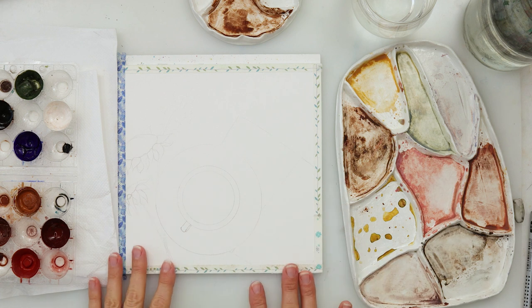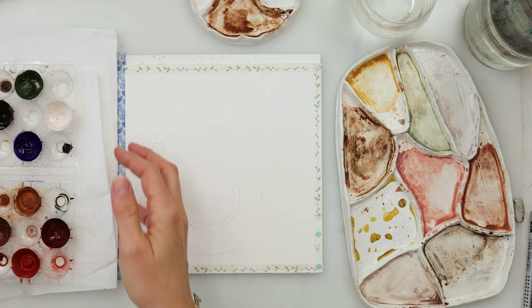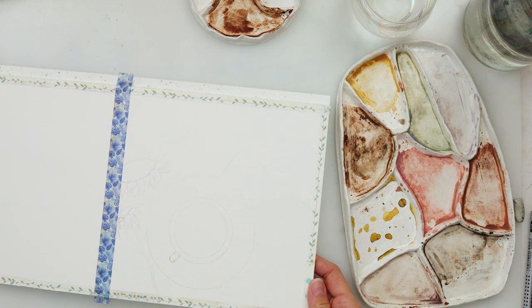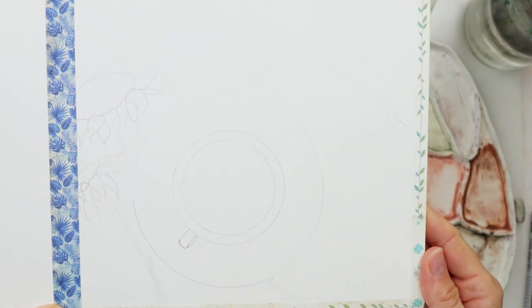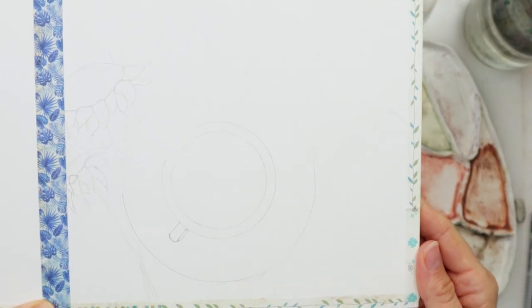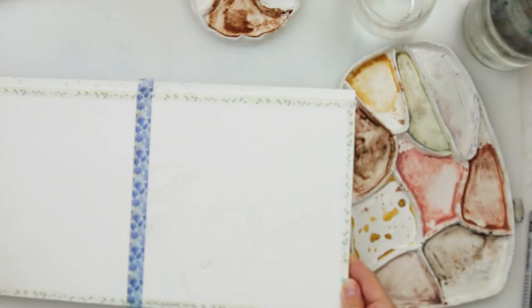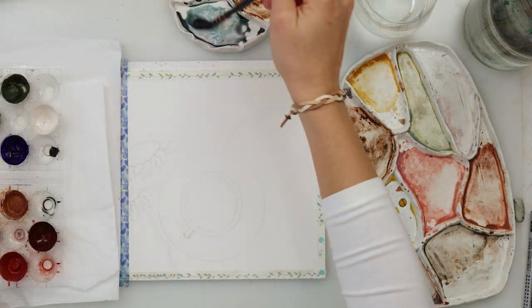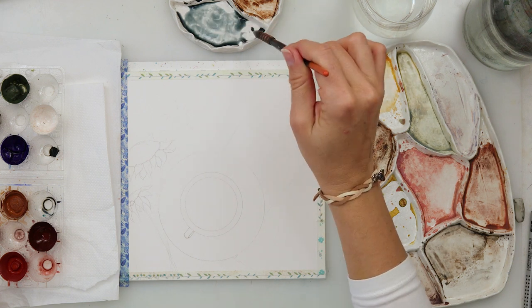Hey everyone and welcome to my channel. Today we will be painting a fall-inspired painting — a cup of tea, some sunflowers, and also a book, because when fall and winter come I love to snuggle up with a good book and a cup of tea. That is just a perfect fall, autumn, or winter scenery for me, so I decided to do it.